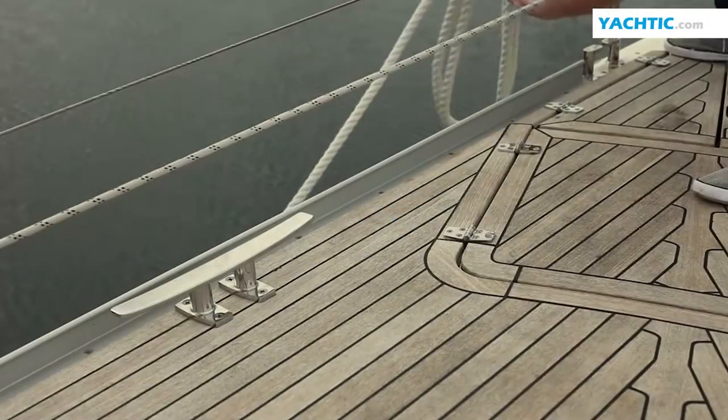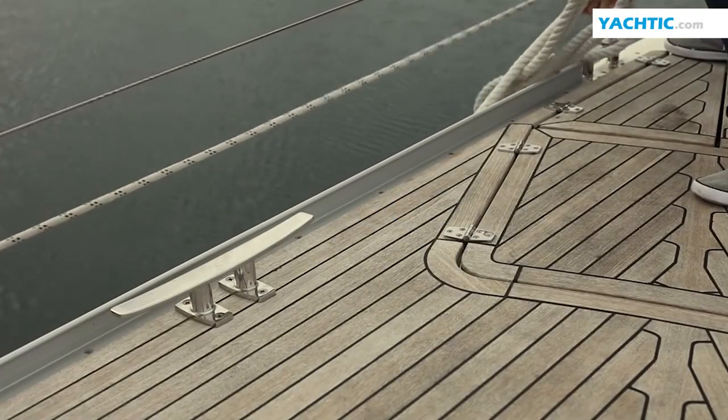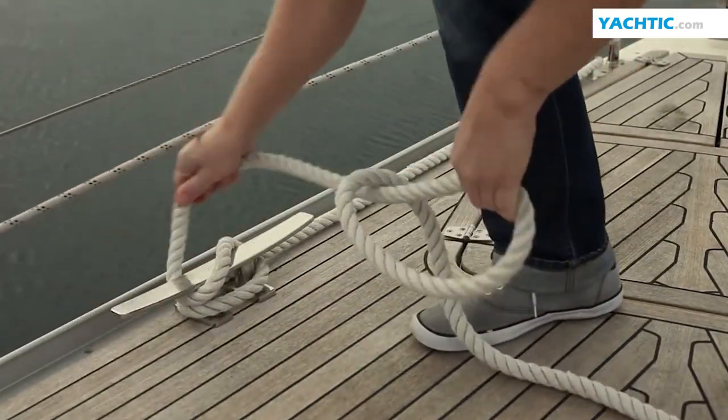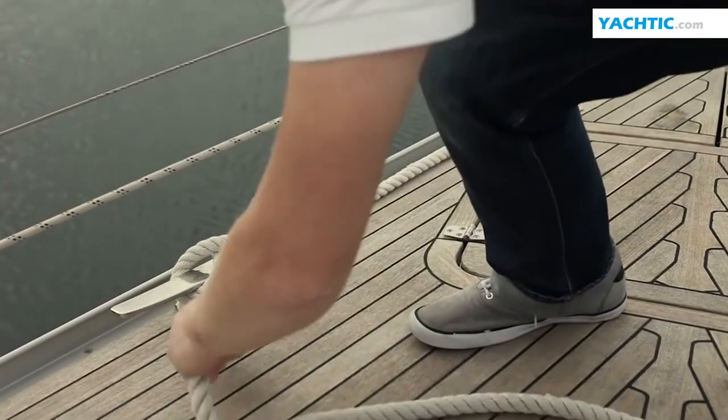Sailing knots — absolute minimum. Hitching a line to a cleat is one of the most important skills that a crew member must have. We block a mooring line and many other lines on a yacht with the cleat.